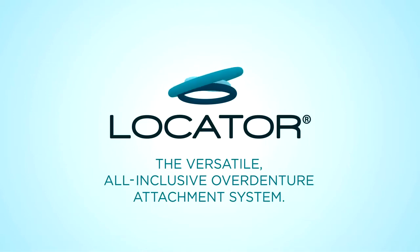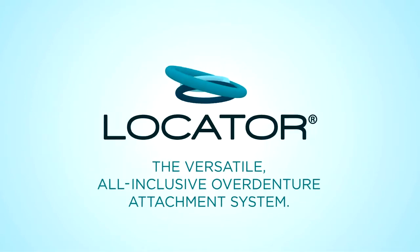Locator, the versatile, all-inclusive over-denture attachment system from Zest Anchors.